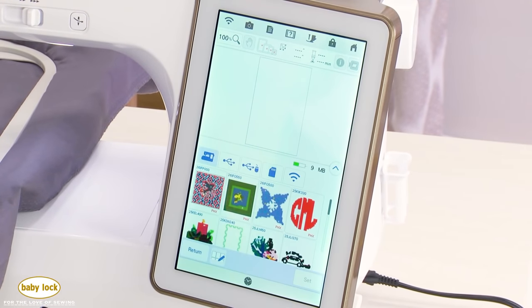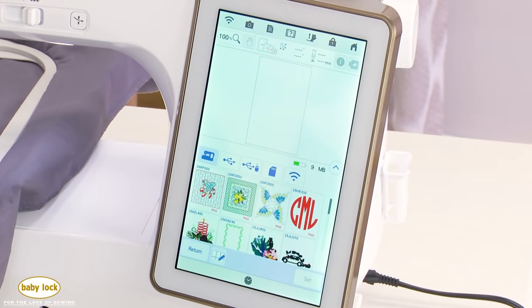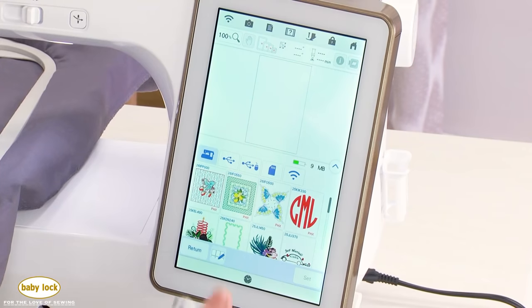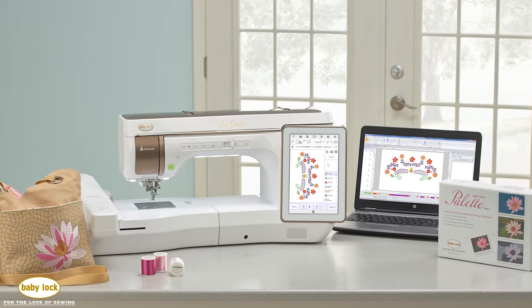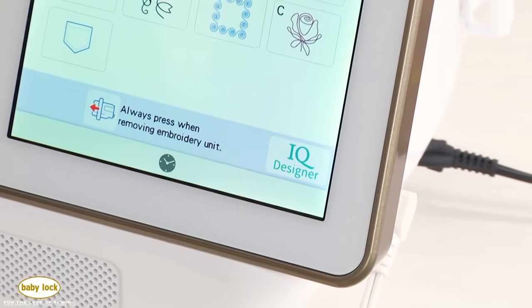While the Solaris 2 has tons of built-in designs, you can also import your own. The memory pocket lets you save designs directly onto the machine. You can also import designs using the two USB slots or the SD card slot on the side of the machine, or wirelessly transfer designs using Palette 11 software. The Solaris 2 also has a program called IQ Designer, which allows you to digitize your own designs using your own artwork.